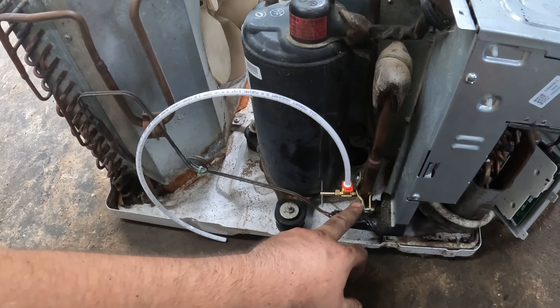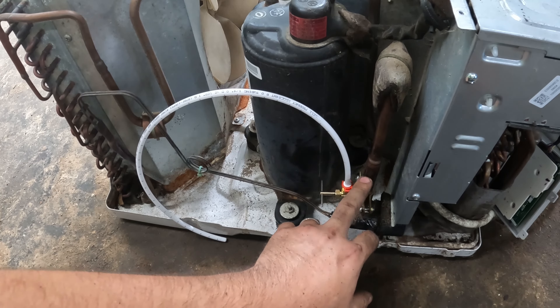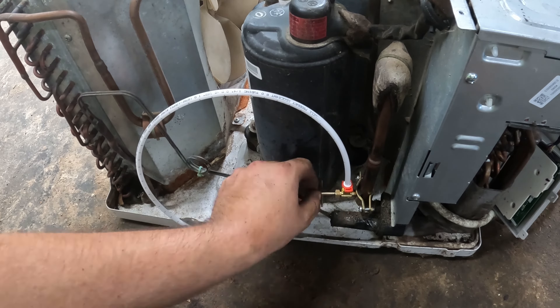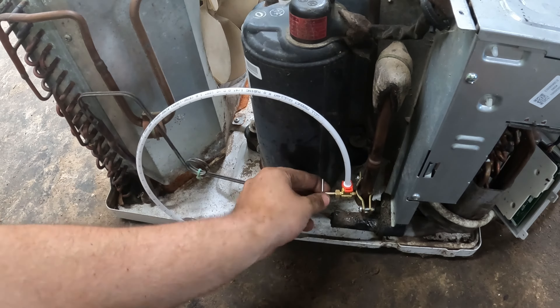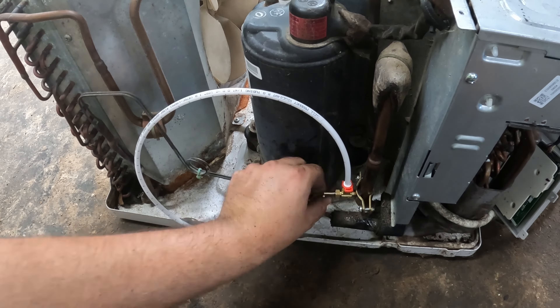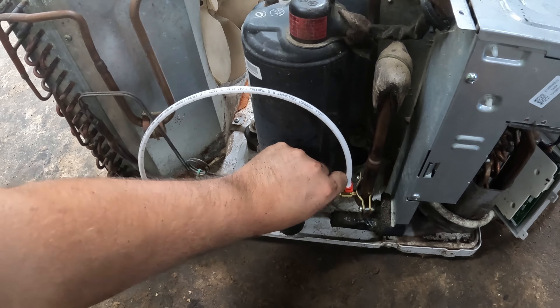I got my saddle valve attached on here and right here is the orifice tube, so I had to go right below it because that was the best place to get to. Hopefully I can screw it in and pierce the line. Now I have a place to put in some freon — you basically screw this in and it punches a hole.